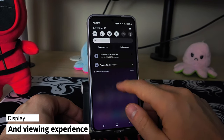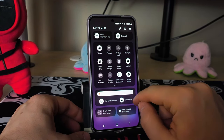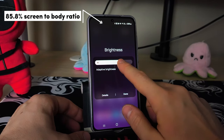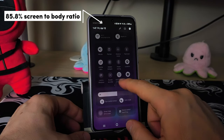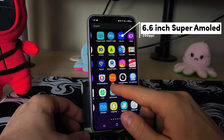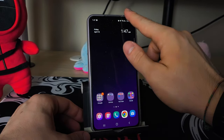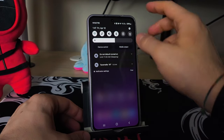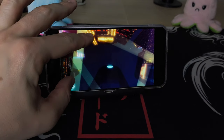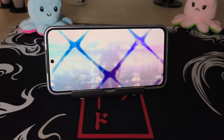Moving on to the display, and here is where I'm a bit disappointed — not by the screen itself, which is actually great — but by the massive bezels around it. Come on Samsung, it's 2024. I've seen a lot better and thinner bezels on similarly priced phones. But at least you have a gorgeous 6.6-inch Super AMOLED display sporting a 120Hz refresh rate with HDR10+, all the good features, and a maximum of 1000 nits brightness. That's not as bright as what Xiaomi, Poco, or Realme are going to offer you, but it's still plenty for outdoor use.